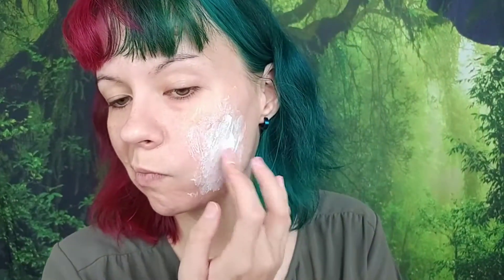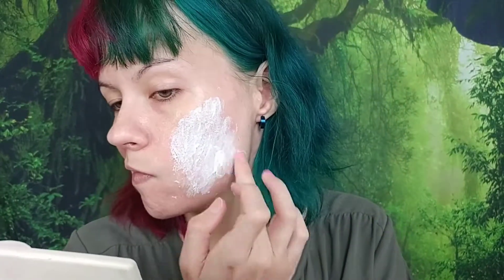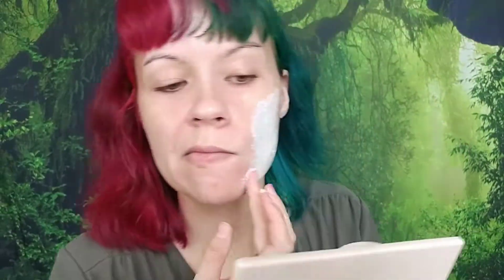Starting off, I just applied liquid latex all around the area where I want the wounds to be. The wounds are meant to be like the claw marks of a bear, because in this post-apocalyptic scenario the witch that gave Merida the cake to give to her mom — which turned her into a bear — her house got raided and people ate her potions or cake and turned into wild beasts and attacked everybody. I'm just applying the liquid latex all over the side of my face. If you've never used liquid latex before, do a patch test to see if you have any adverse reactions.